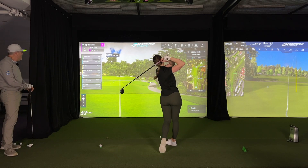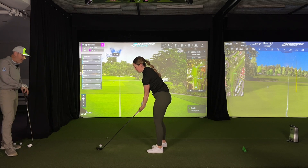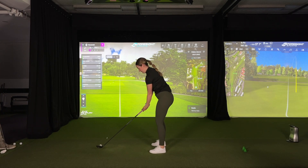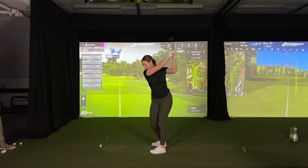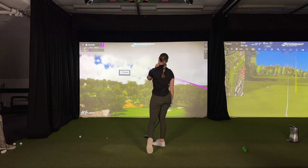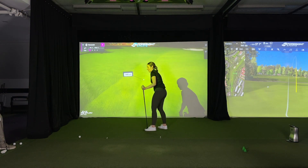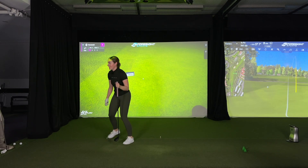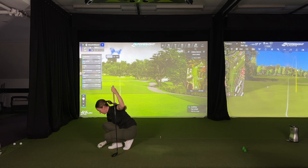What shot are you hitting right here? Five wood — which is your 230 club. I feel like when I try to ease off, everything just falls apart. That's an important observation here.